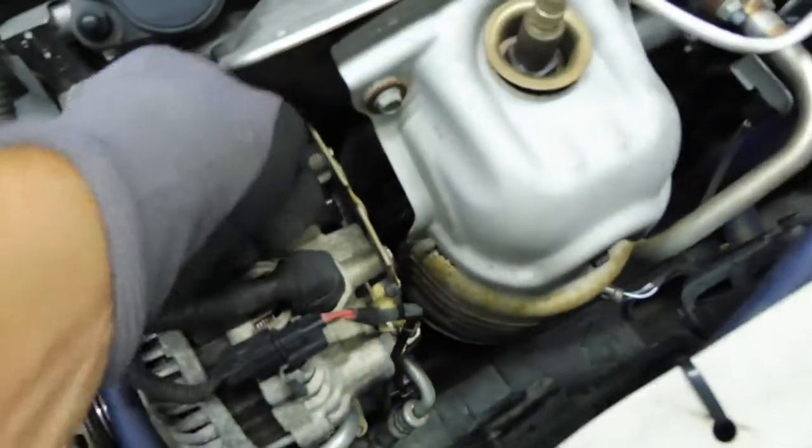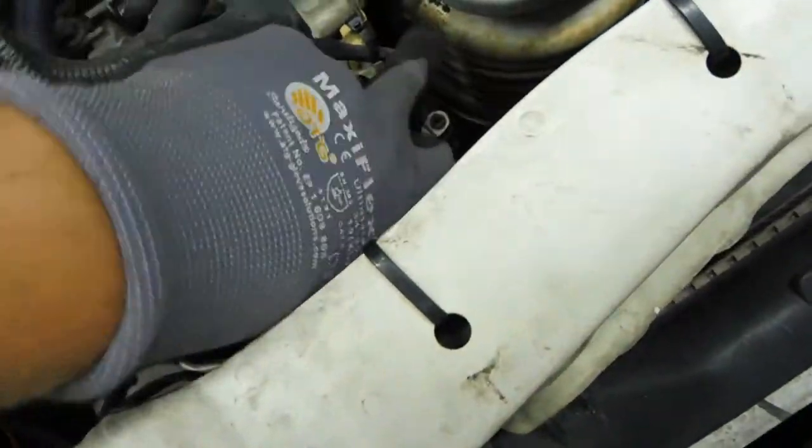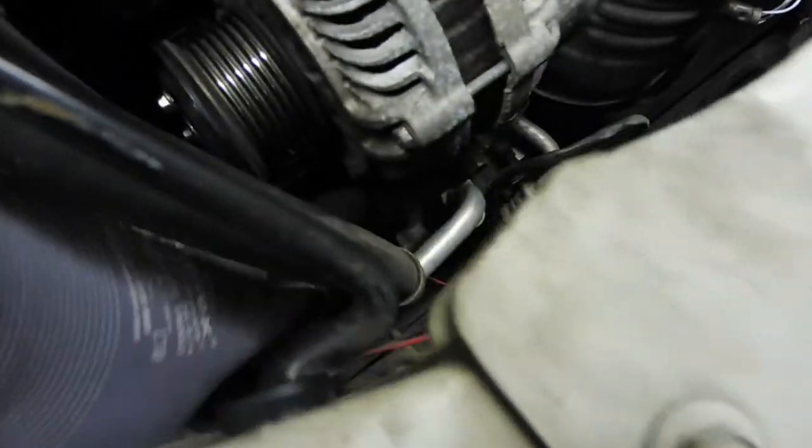Got the belt out of the way. Now let's pull this cover back, take loose the wires, take loose this clip — the cable's attached to it — get this out of the way, and we'll get this unbolted. Got all the wires out of the way. There's definitely a bolt going through holding it here on the pivot point, and it looks like it's bolted on right here at the hydraulic tensioner.